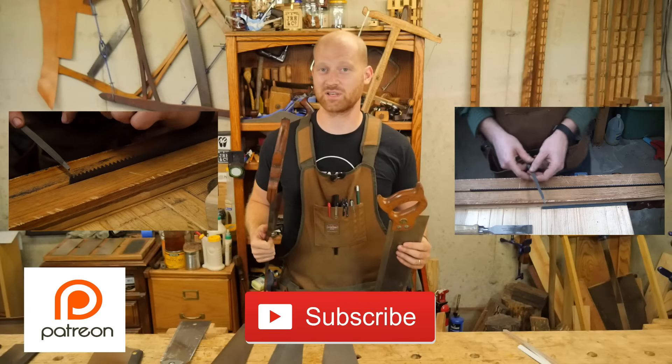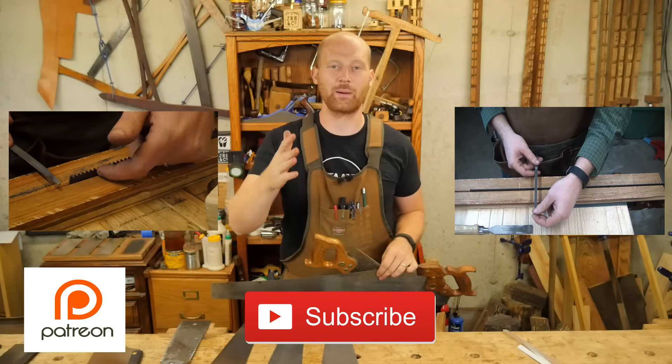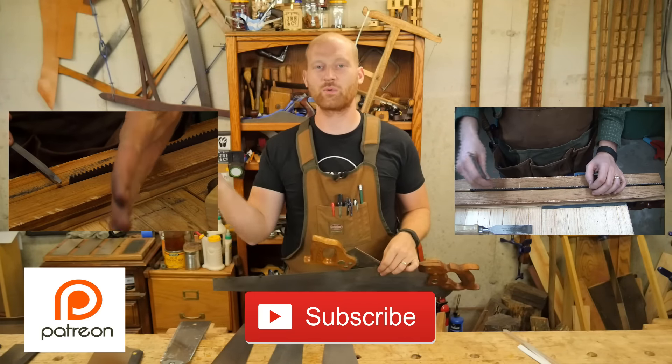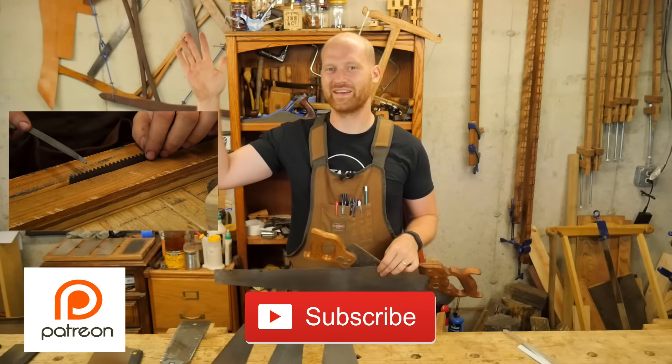I know this was kind of short — if we were really going into saws in depth this video would be several hours long. I'm sure this has opened up new questions; let me know in the comments below and I'll answer them. I hope this at least gives you a starting frame so the next time you're at a garage sale and you see a panel saw or a back saw, you have some idea of what it can do and whether it's what you need. If you liked the video please hit like and think about subscribing. A huge thank you to the patrons on Patreon — you are absolutely phenomenal. Until next time, have a wonderful day.